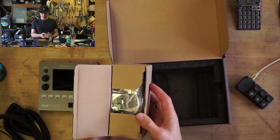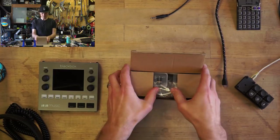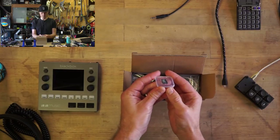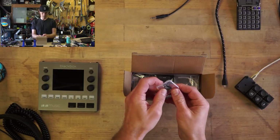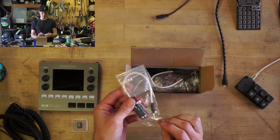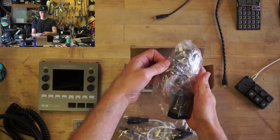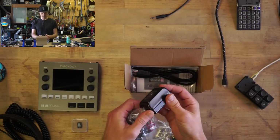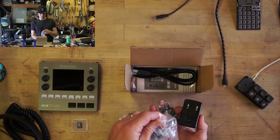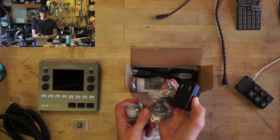And then we've got the box of goodies. Here's the SD card, which is an important one because it's filled with samples and firmware, I think. Cables. Here's a MIDI adapter, another MIDI adapter. There's some power supply action, and this is made for any plug — at least US, Europe, UK, and Japan or something like that.